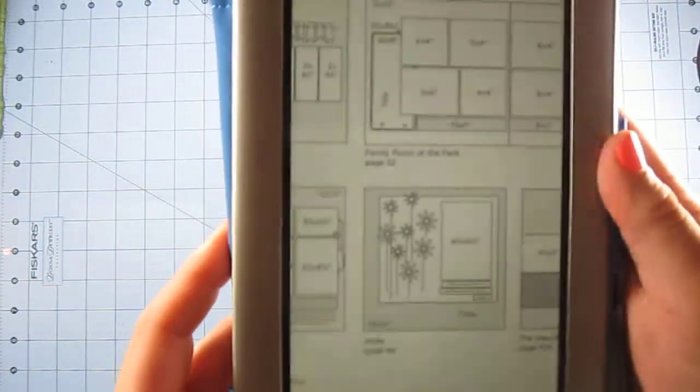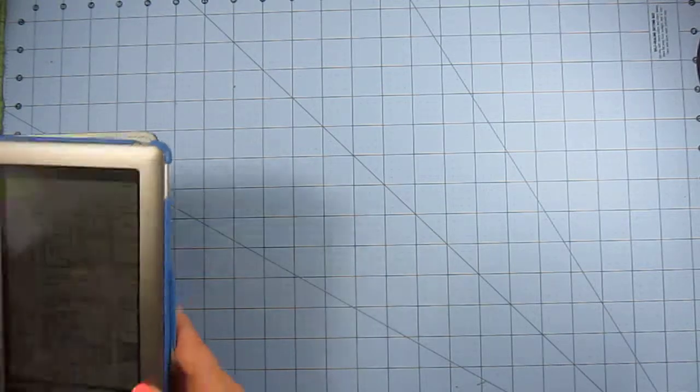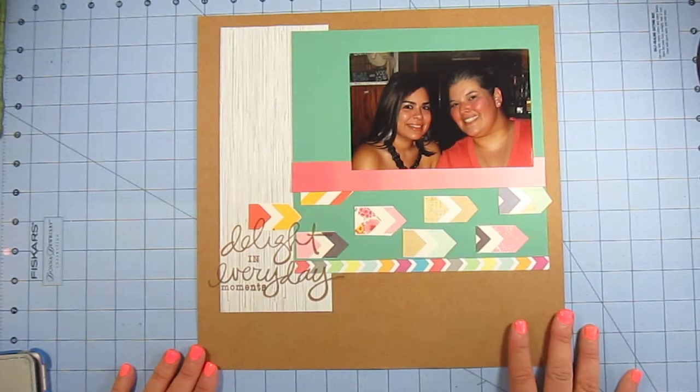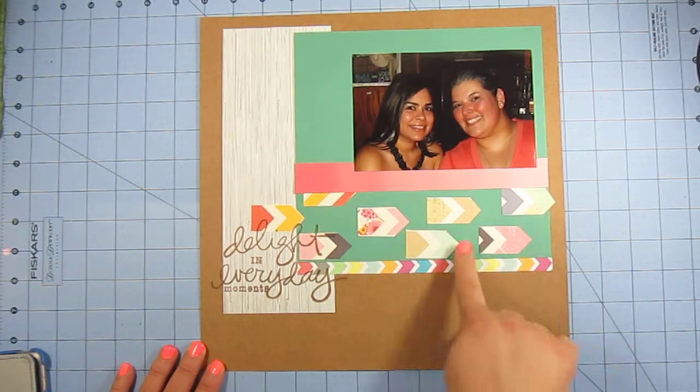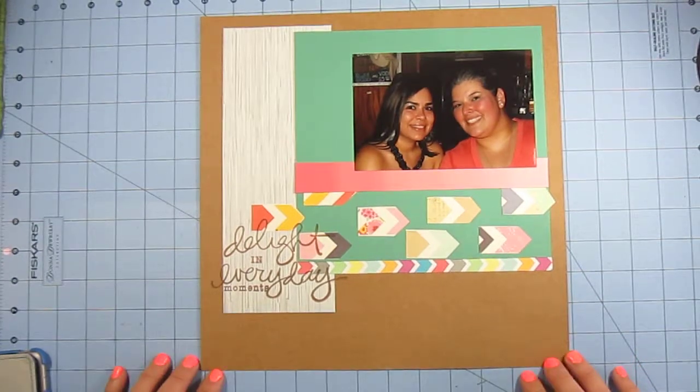The last layout has a funny story. It was time to clean up, but my cousin and I decided to do one last 15-minute challenge using a sketch from a Scrapbook Etc. magazine to see how fast we could do a page. This is what I came up with — you'd think I could get so much more done in 15 minutes, but this was all I managed. I didn't do any journaling because it took a long time to cut these arrows and glue them down. It just says 'delight in everyday moments' and features a photo of myself and a friend.